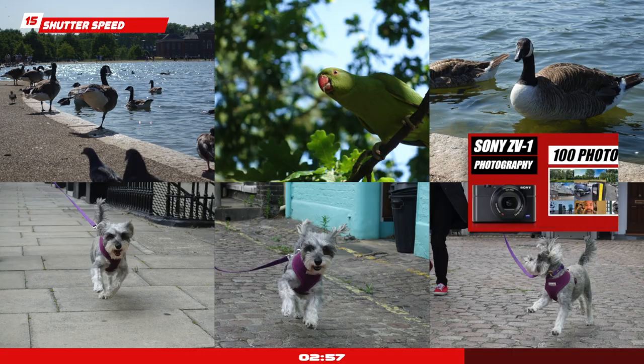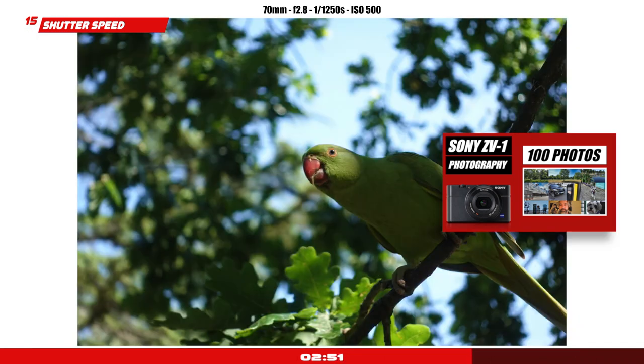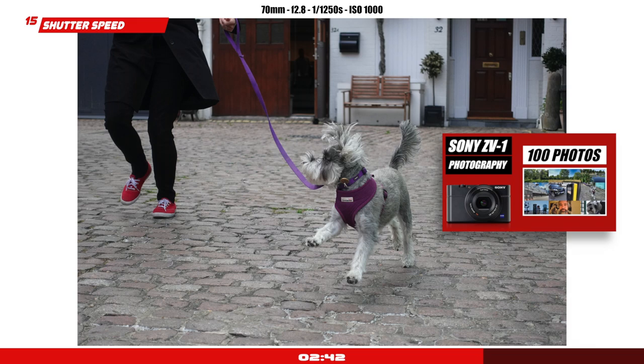Shutter speed in photography mode: that's a game changer for me, especially if you come from a smartphone. This little camera gives you the ability to freeze the action very easily. If you've got pets or kids running, this camera will enable you to freeze the action. The ISO performance is good enough to still produce very good quality pictures you'll be very happy to share on social media.